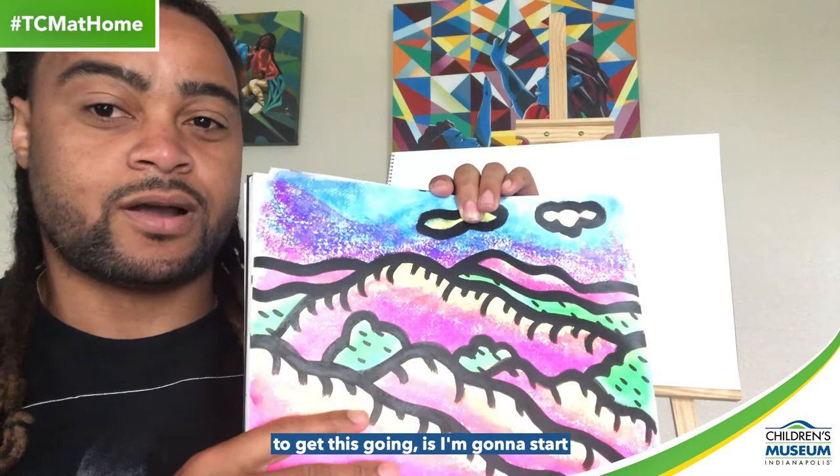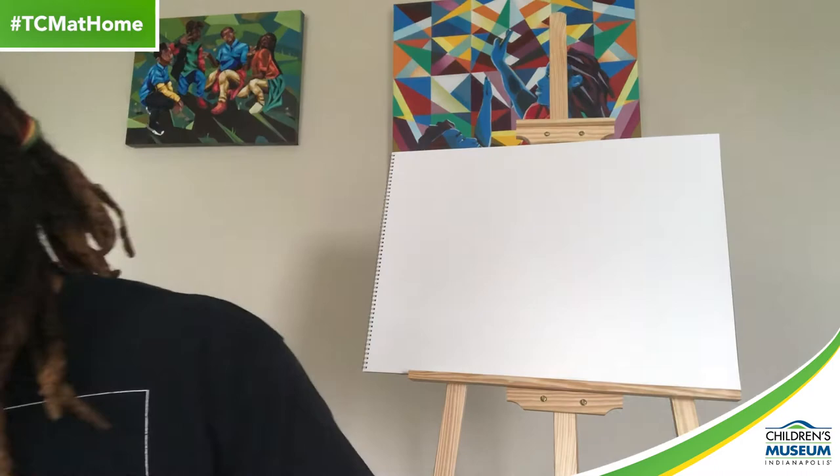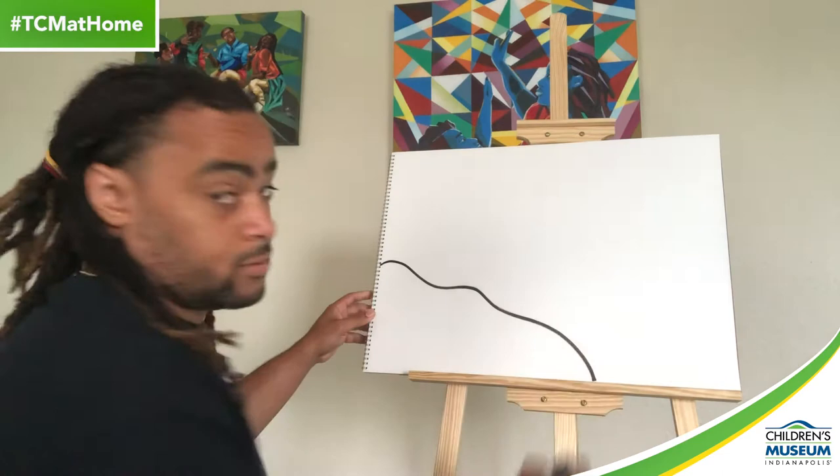The first thing we're going to do is start with my paint marker — a black paint marker. You at home can use a regular marker, a black colored pencil or crayon, whatever works best for you. I'm going to shake it up a little bit to get it going. And the first thing I'm going to do is start with a line a little bit into the center of the paper and bring it down — kind of a wavy line.